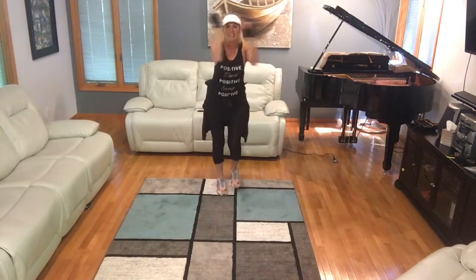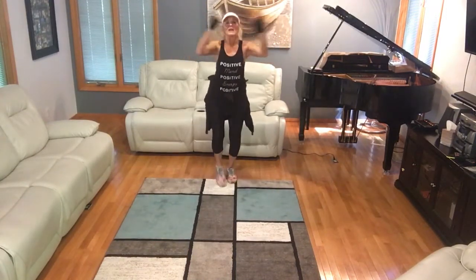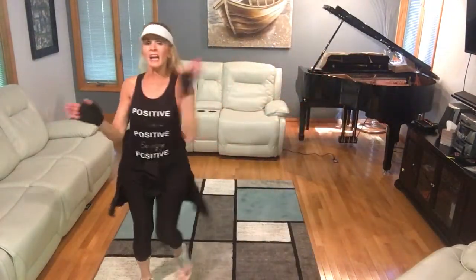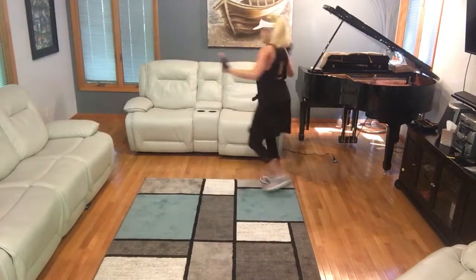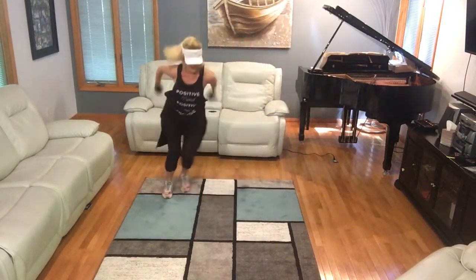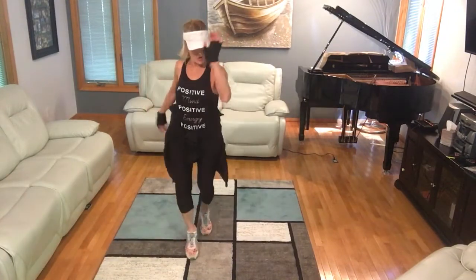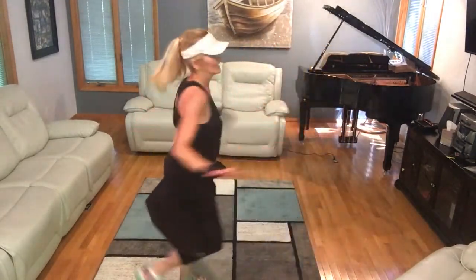We're going to shuffle forward. Here we go, here we go. Twirl to your right. Two. Shuffle back. Twirl, twirl. Shuffle again. Twirl. Remember that.